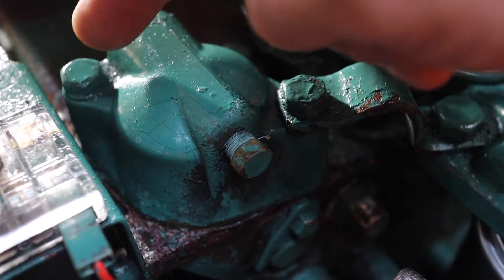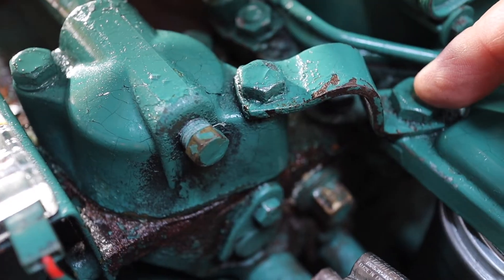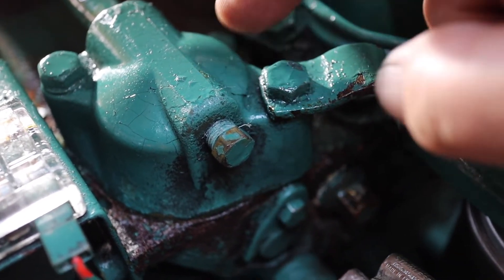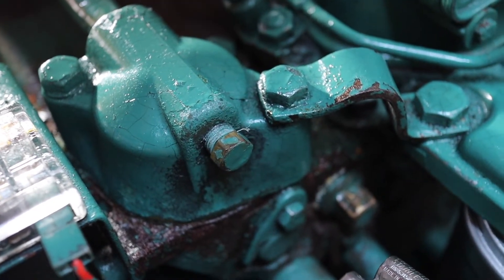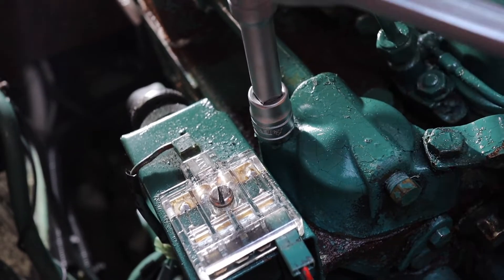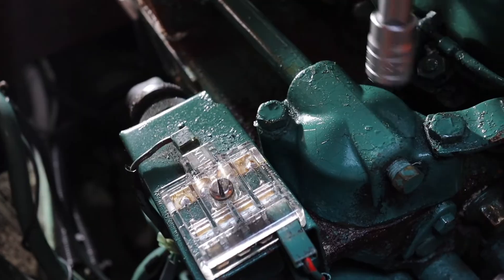The housing is held in place by these two 13mm screws. However, I'm going to take this one out as well, which I think is part of the lifting bracket for the engine, just to make it easier to rotate the pump housing to get it loose. I'm expecting some water to leak here as they come loose, so don't be alarmed.